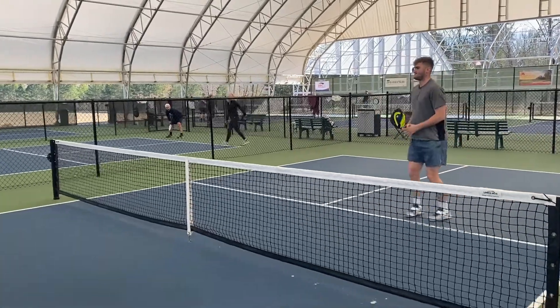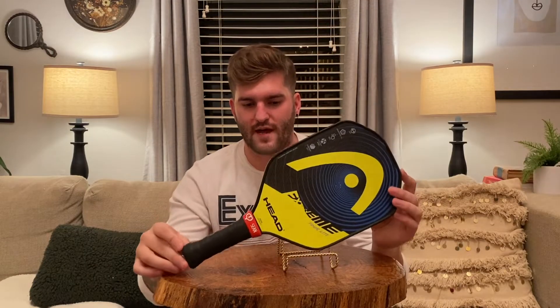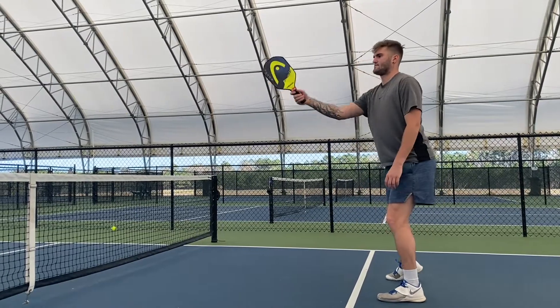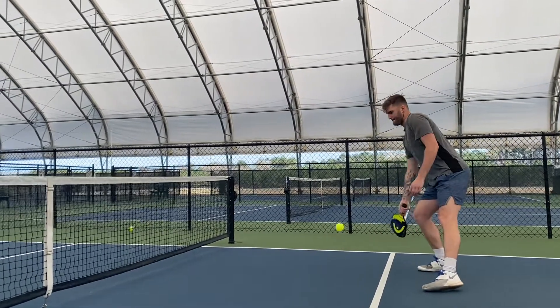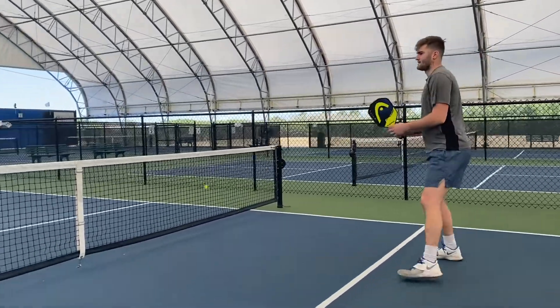As far as the grip on this, it does have a good and soft comfort grip. I do have an over wrap on it, but that's just what I personally like. The grip on this even without the over wrap is still a really good grip, especially for a beginner to intermediate user — it's very comfortable.